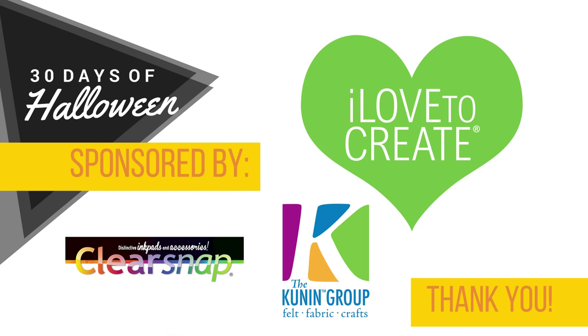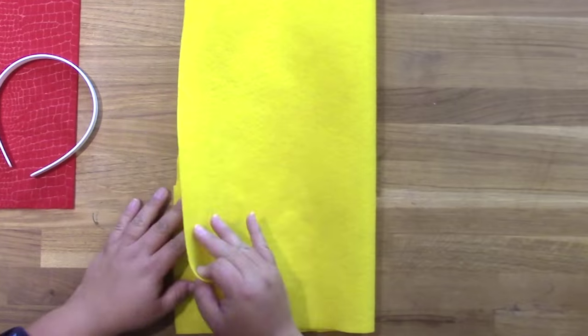Jennifer Priest here with a last minute, easy DIY deviled egg costume for Halloween. This is the last post in our 30 Days of Halloween series, sponsored by I Love to Create, Kunin, and Clearsnap.